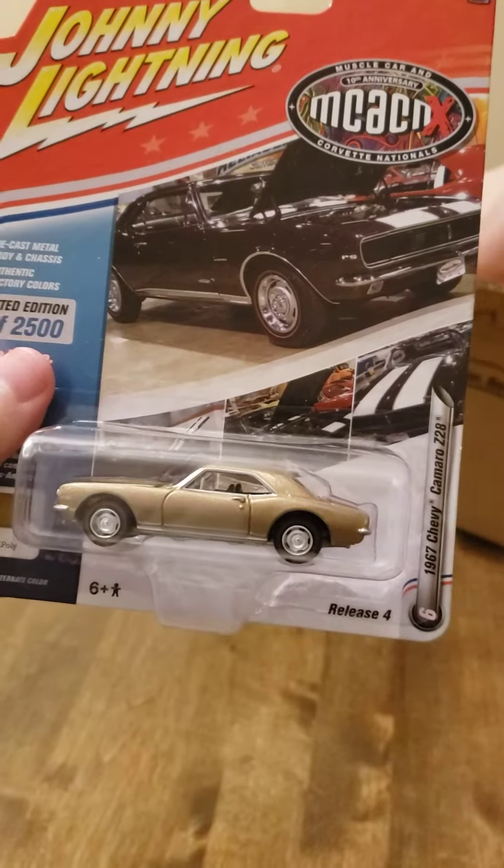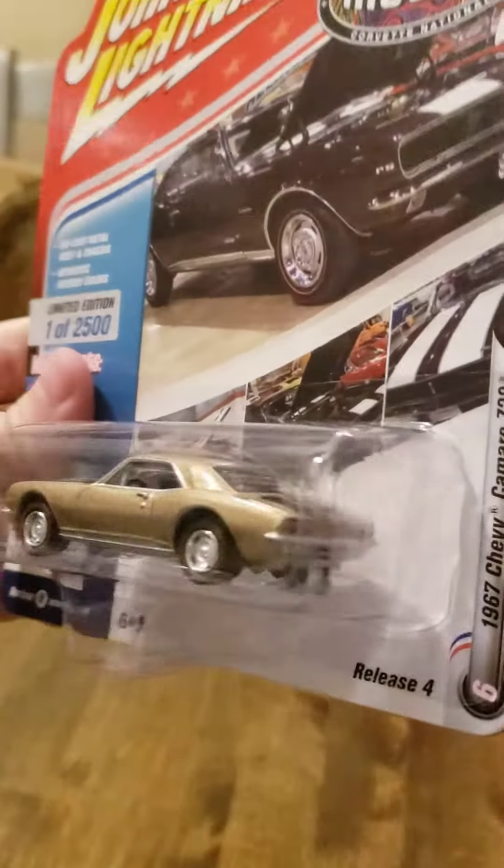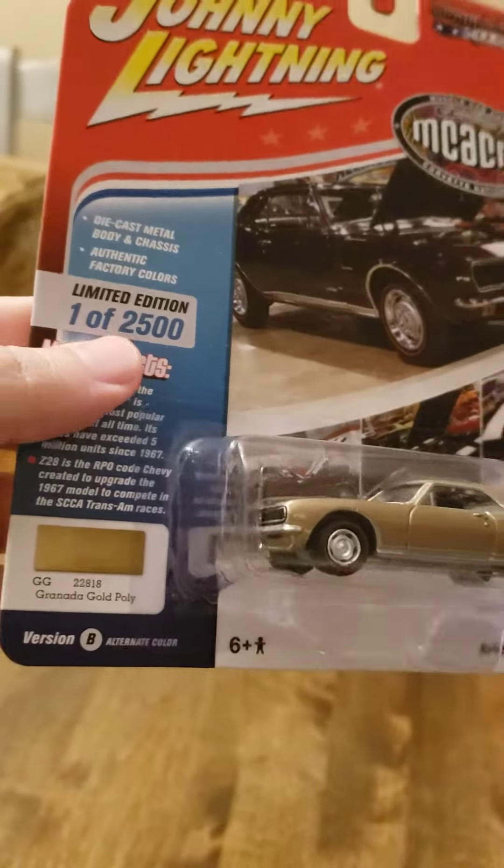Then we've got a 67 Chevy Camaro Z28 in Granada Gold.